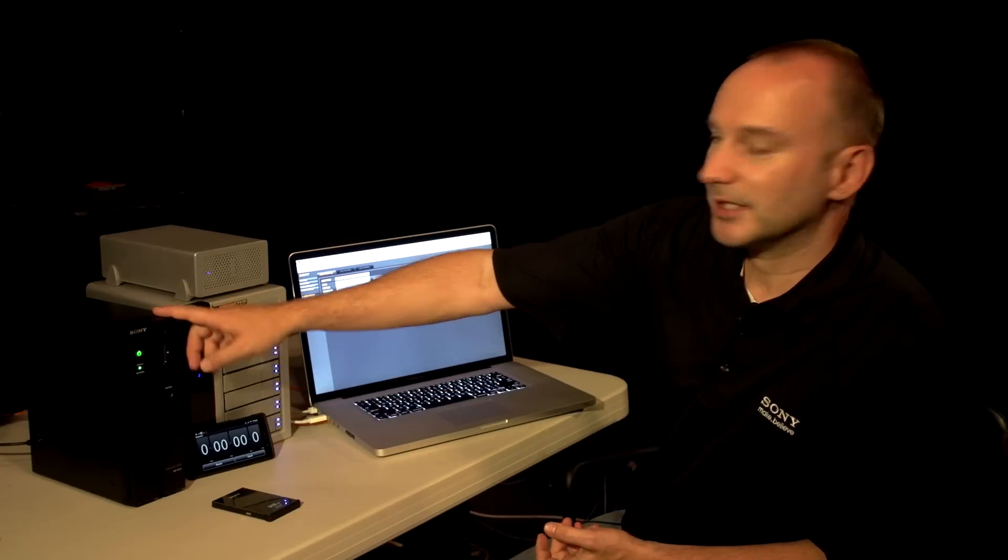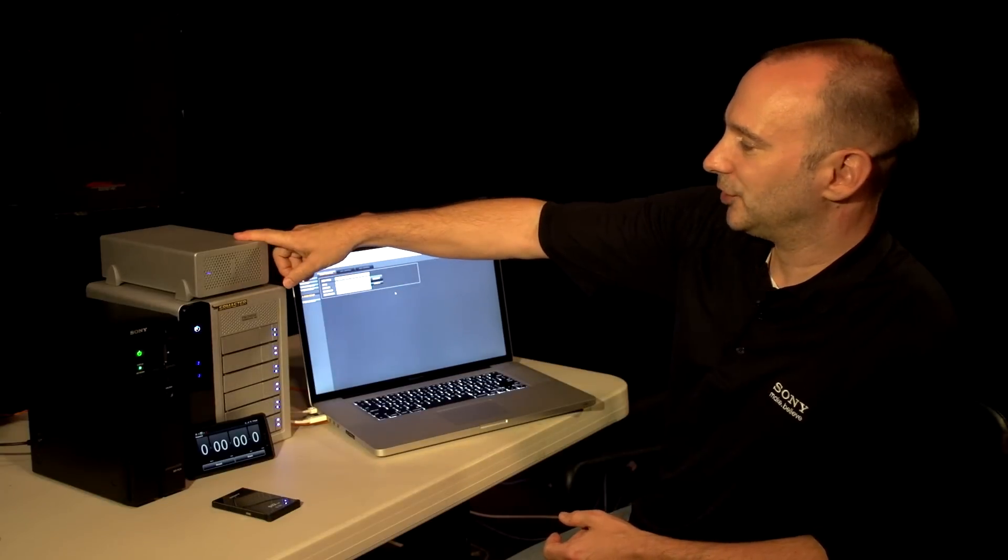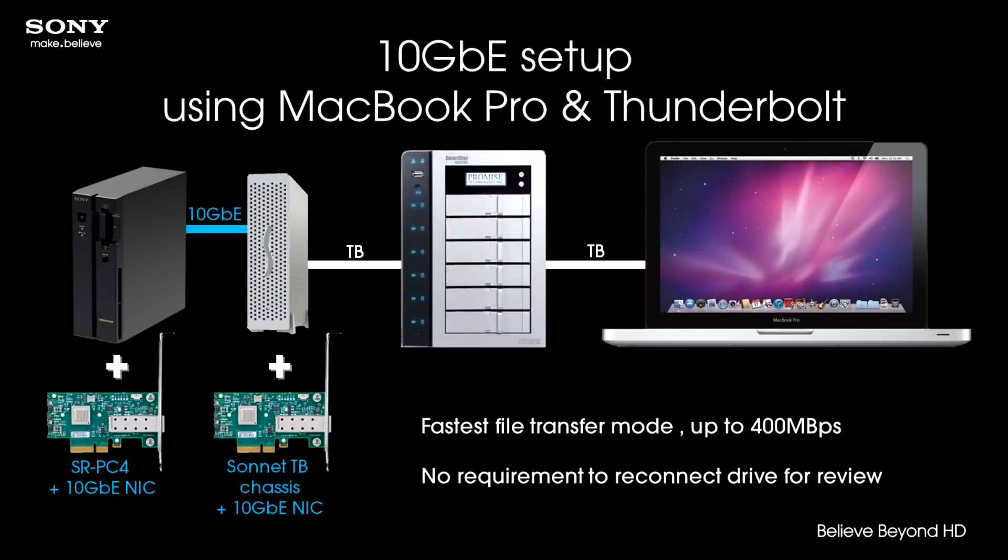What I have here is an SRPC-4 running version 2 software. I have a Sonnet expansion chassis for Thunderbolt running a 10 gig Miracom network card, and I have a Promise RAID running on Thunderbolt. So I have a basic system all based around Thunderbolt and 10 gigabit Ethernet — very easy for connectivity and very fast.